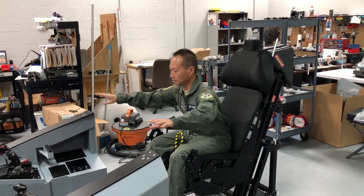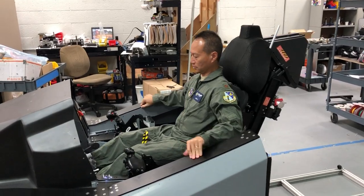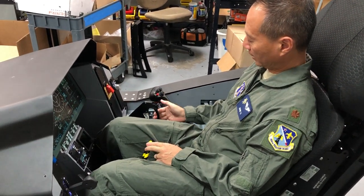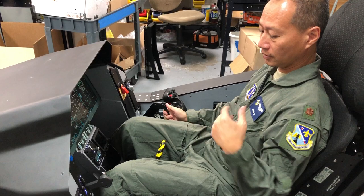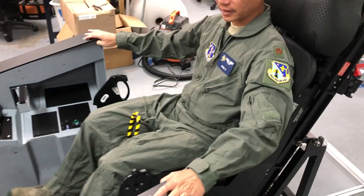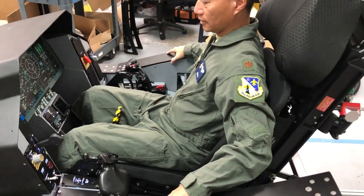Basically slide yourself into the car like this, come on close. Did you hear the click? There's a little thing that grabs and clicks.